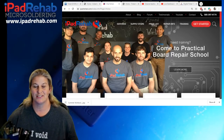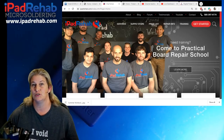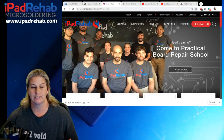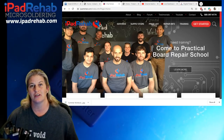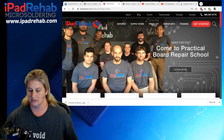Hi everybody. I want to talk to you a little bit about the TriStar Tester. I'm going to cover briefly some of the common do's and don'ts, some mistakes that I see people making with these things, and I'm going to show you where it shines and how to interpret some of these things that are a little bit hard to understand.